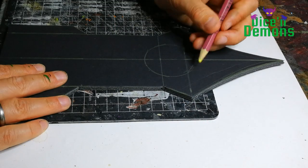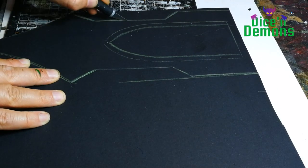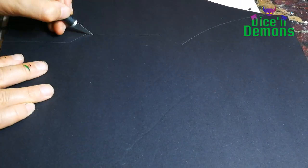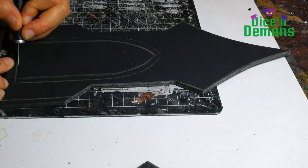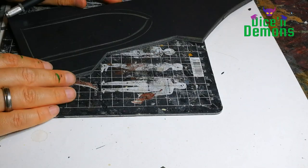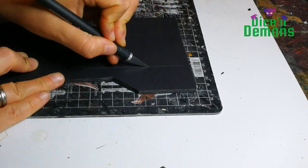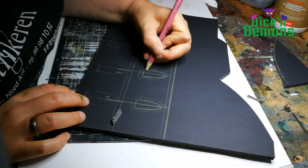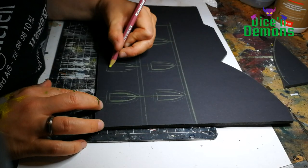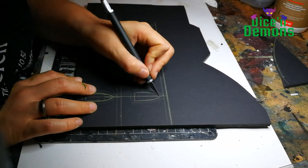And then I just used the base of a paint to do a round shape for one of the rounded windows on the other end of the building. I always use a very sharp knife when cutting foam board and foam in general, because otherwise you'll get rugged edges and it just doesn't look nice. Foam has a tendency to make your blade dull, so you have to have a lot of spare blades when doing projects like this.